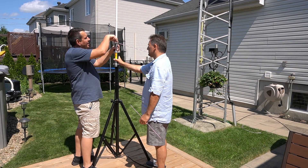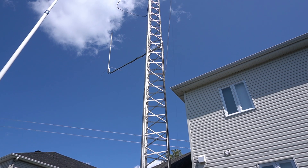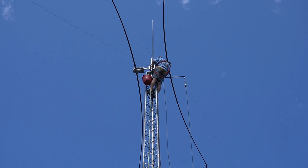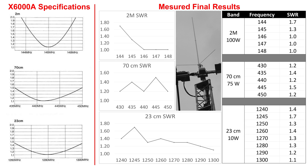Then we assembled the antenna — there are only two parts, so that was easy. We installed it on a tripod temporarily to test it. Watch out for those ground plate rods near your eyes — be careful. Then we removed the old dual-band antenna and installed the new one on the tower. At the end, we measured SWR using the IC9700, since I don't have an antenna analyzer that goes up to VHF. The measured SWR was pretty close to the manufacturer's specifications.